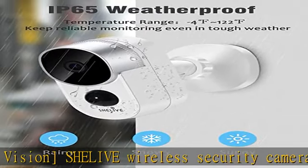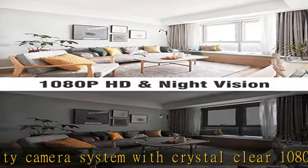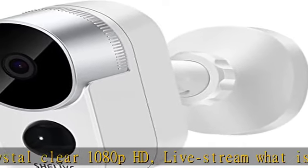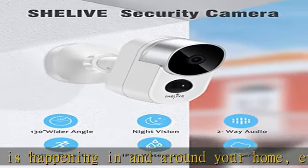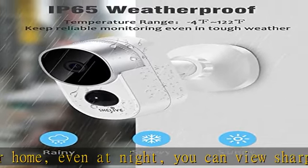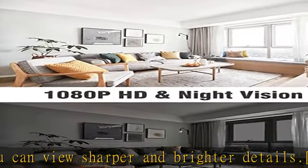Two-way audio and IP65 weatherproof. The wire-free security camera system supports two-way voice real-time calls. It can also withstand rain and temperatures ranging from -4°F to 122°F, so it guards your house even in tough weather. The system's live or recorded video can be accessed anywhere at any time.